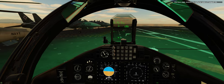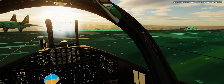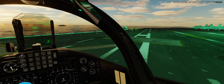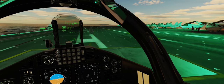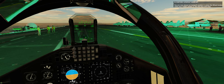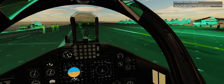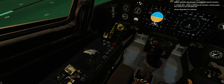Now turn right towards the deflector plate of catapult number 4. Now turn right again towards catapult number 3. You are now almost at catapult number 3. Press the wheel brakes with your rudder pedals or the W key, and stop. Before taxiing onto the catapult, complete the takeoff checklist.